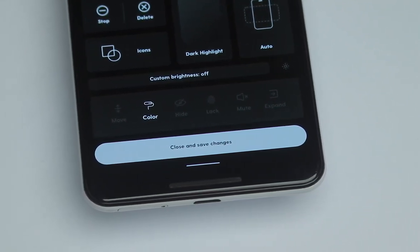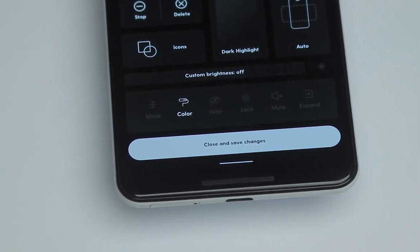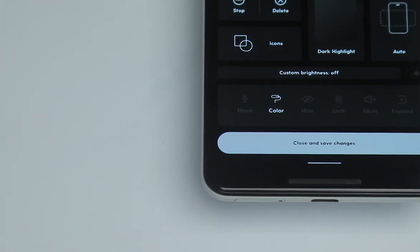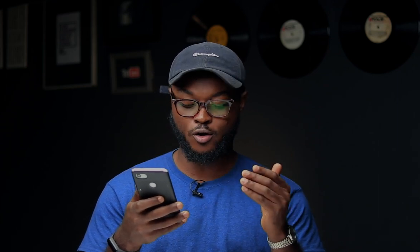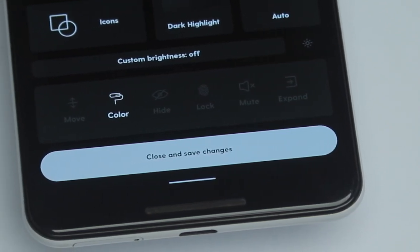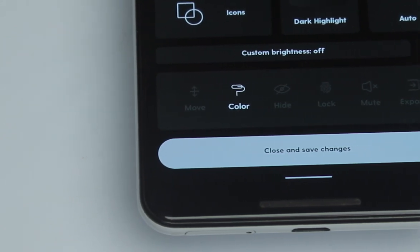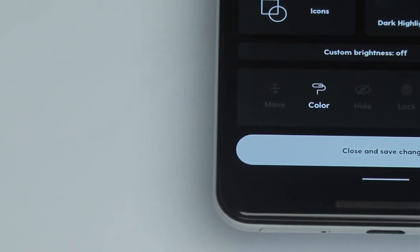Aside from that, there's a color option — if you want the app to retain its color properties you can do so, or you can view the app in grayscale mode. I did find that grayscale didn't work on my device; they said the feature is not yet available, so it's something they'll eventually work on. You also have the option to hide an app, lock it using your fingerprint sensor, or mute it so you don't receive notifications, incoming notifications, or in-app sounds.